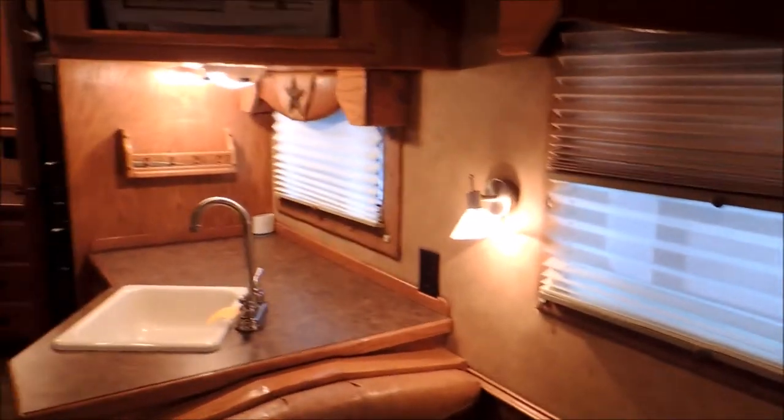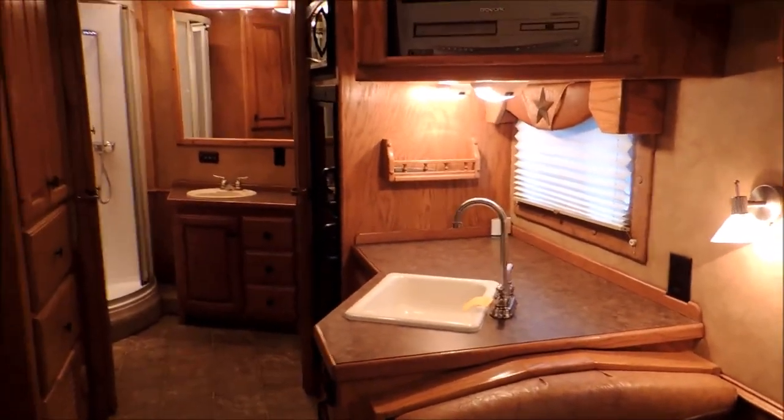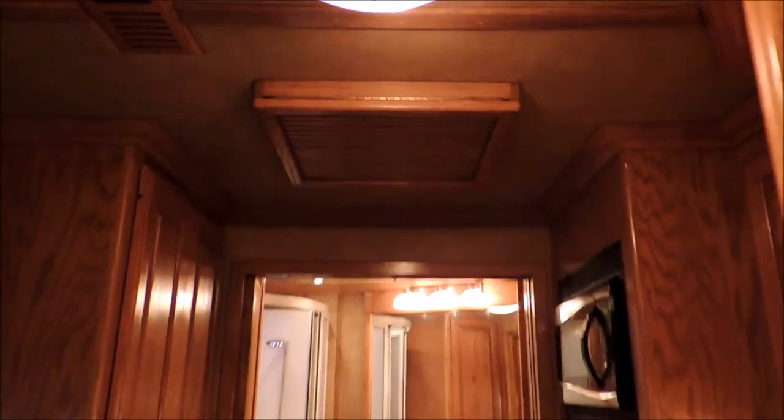The floor's in excellent shape. On the inside of the trailer, I would say this trailer is excellent. All soft-touch walls — easy upkeep, you just wipe it down. All these are upgrades. Here's your vent for your ducted AC. You've got your furnace already.